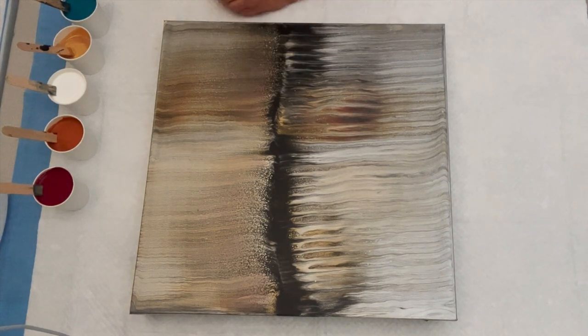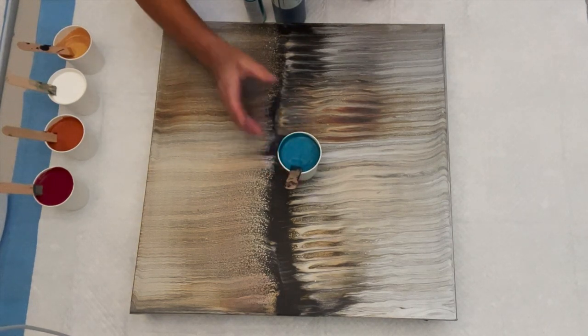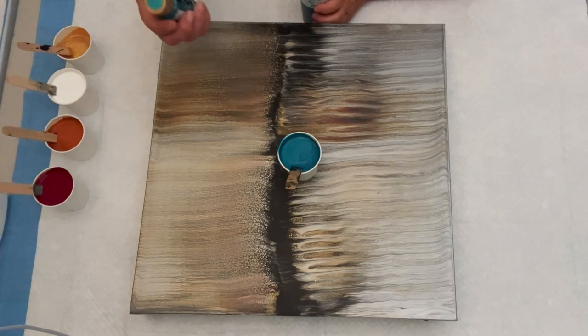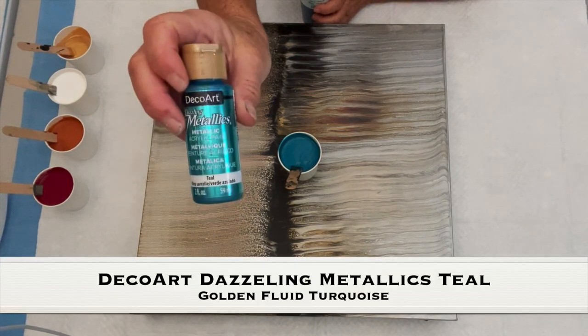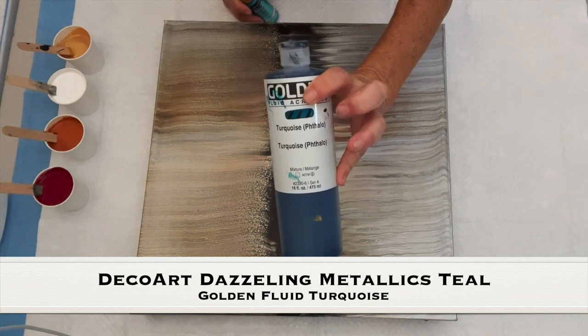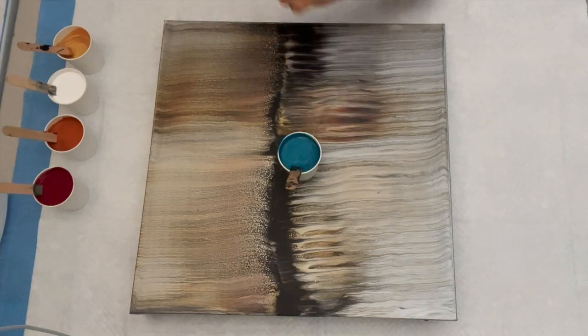Let's talk about our colors today — yummy, delicious goodness. I hope you're not tired of them because I sure am enjoying painting with them. I start off with a squeeze of GAC 800 in the bottom of my cup, then about an ounce or so of my Mixed Pour, and I slowly start to add my paints. I started off with DecoArt Dazzling Metallics in the teal and mixed that up real good. Then I added a couple of drops of the Golden Fluid in the turquoise — and that's the yummy deliciousness right there.